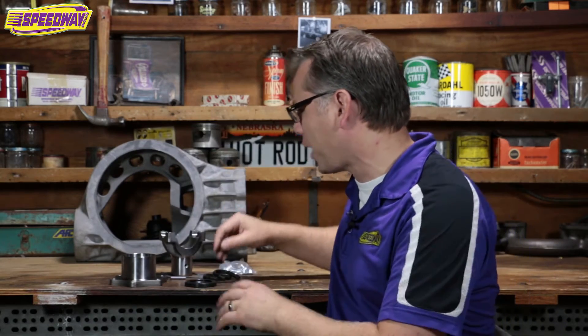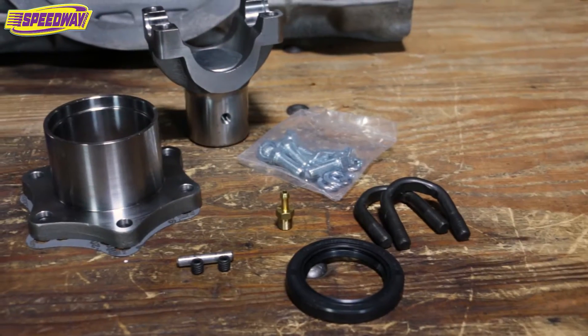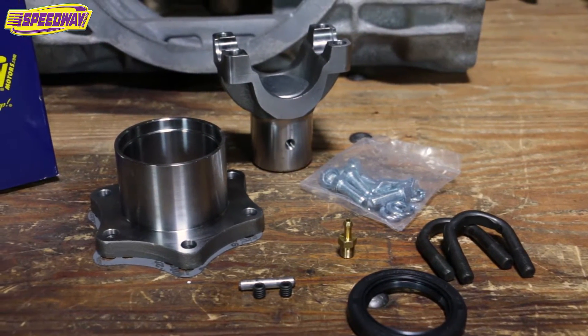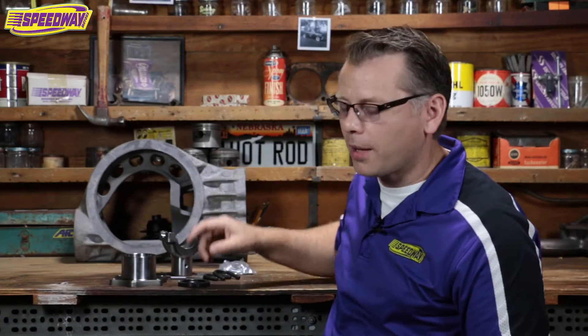Today I wanted to talk about something I'm kind of passionate about lately, just because I'm working on one — and that's an old Ford banjo rear end. I've got a conversion kit here for an open drive conversion on a banjo rear end, and this is a kit that we sell a bunch of and it works great. We'll talk about that a little bit more here in just a second.